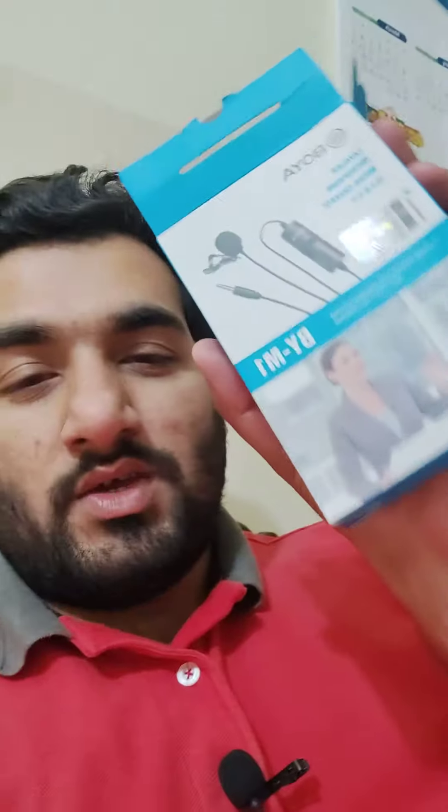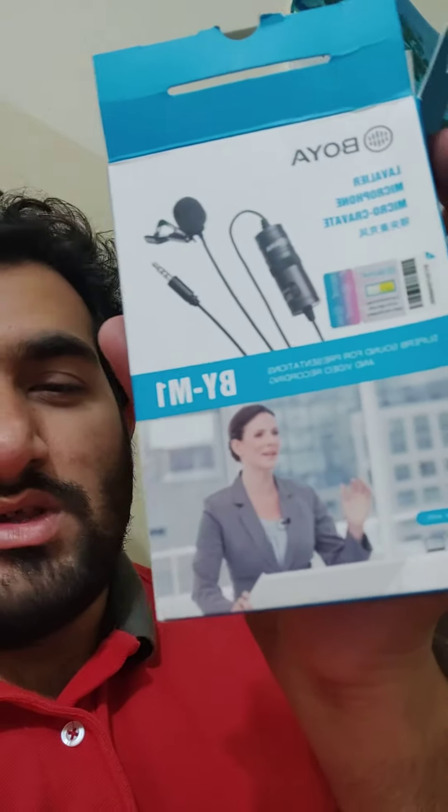Hello friends and fans, this is Z from Centec Official. Today I am going to put a short video about the mic I have recently bought. This mic is the BOYA BY-M1. You can see the box — it has a one-year warranty, and it is compatible with phone, digital camera, laptop, and tablet.